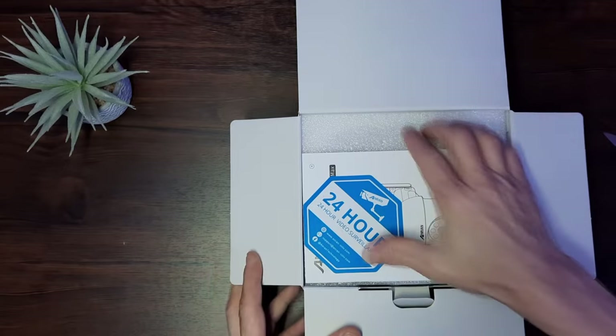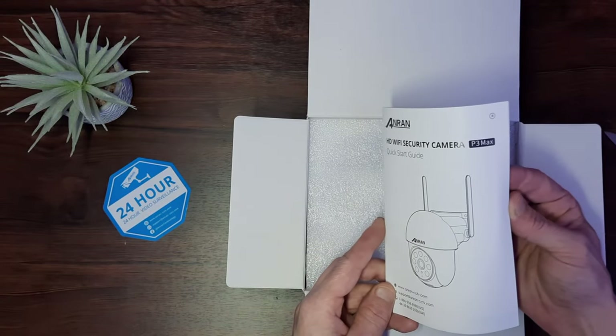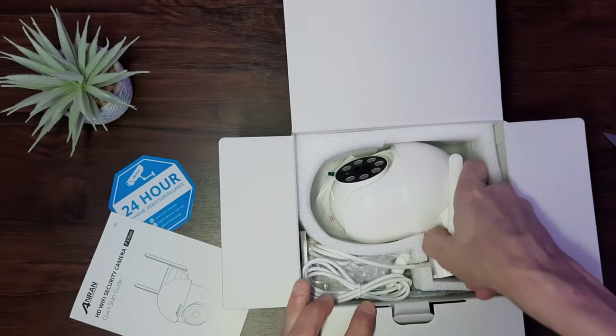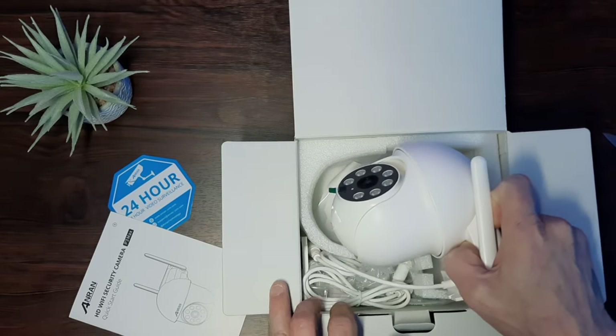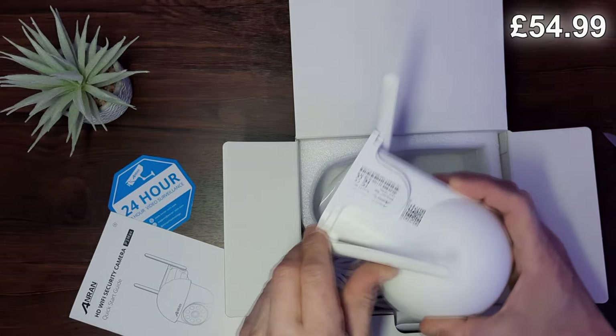In the box you get a 24-hour warning sticker for your window, a multilingual quick start guide, and then the star of the show, the Anran P3 Max. This is currently priced at $54.99 in the UK at the time of recording.